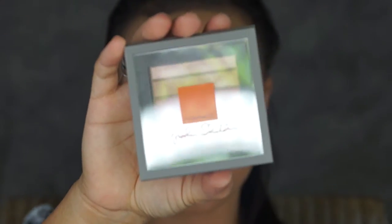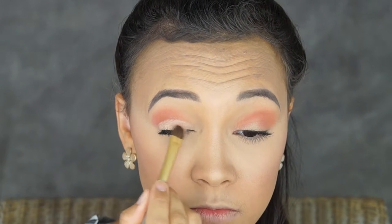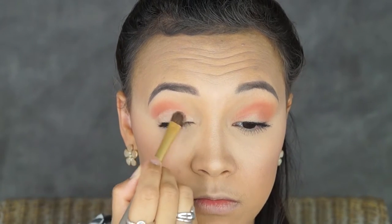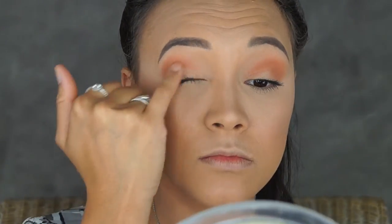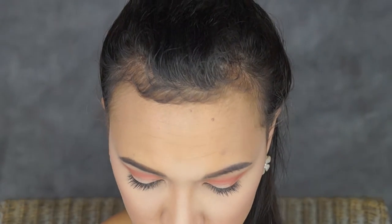Then I'm going to take my MAC eyeshadow palette and I'm going to go with the second shade, which I have no idea what it is — it's just a nice gold skin color shade — and pop that on my eyes on a flat brush. Then I'm going to go back with my Modern Renaissance Eyeshadow Palette and just try and blend those two colors back in. And then taking the Burnt Orange color again and popping it in the corner of my outer eye, just to give it a bit more darkness and depth on the outer eye.